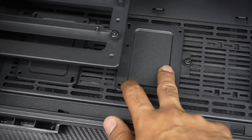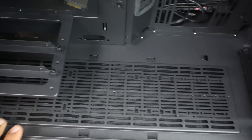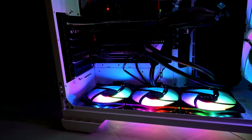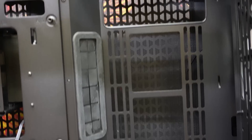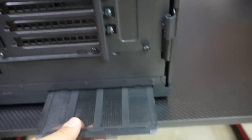Looking at the bottom of the case, there are two SSD mounts which are removable so you can adjust and maneuver them to other spots around the case. After removing the mounts, you can choose to put a three-piece 120mm fan setup or a 360mm radiator. If you want to use a radiator, don't forget to use a slim one, not the standard thick type, because the radiator fans will hit the vertical GPU bracket.